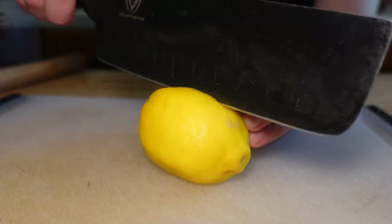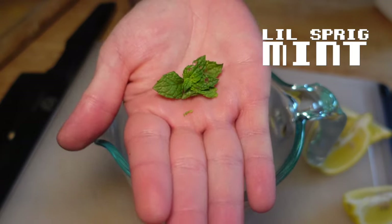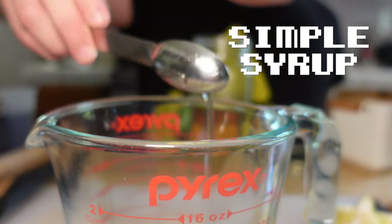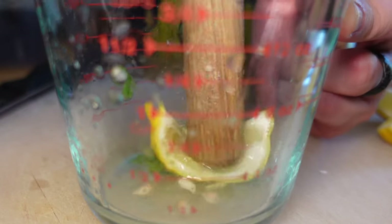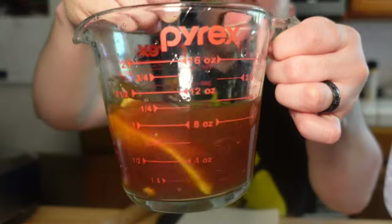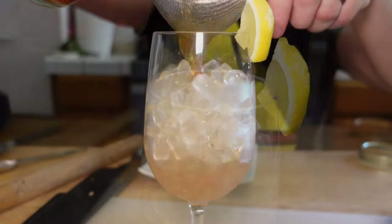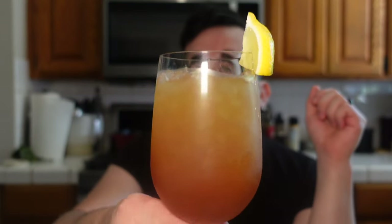Drink number four: lemon iced tea. For the lemon iced tea we're going to start with a lemon. Slice it into quarters and put it in a glass — I'm using a measuring cup so you can see what's happening. Add a little bit of mint, a pinch of salt, and a little bit of simple syrup. I'm going to take a small rolling pin and basically beat the crap out of this — you want to not only juice the lemon but also release the essential oils from the peel. Now add some brewed tea I made earlier and let cool. Stir, get your glass full of ice, put a strainer to catch all the seeds and chunks. There we have it — lemon iced tea. That is so good. Do not leave out the salt: when you pair salt and lemon, something magical happens and it just makes everything taste amazing.